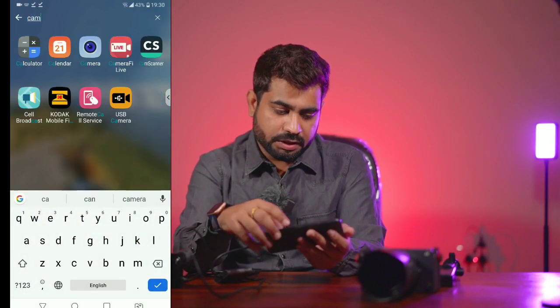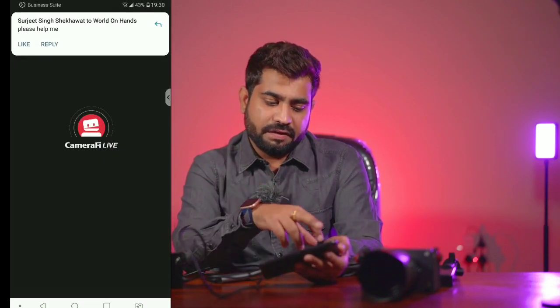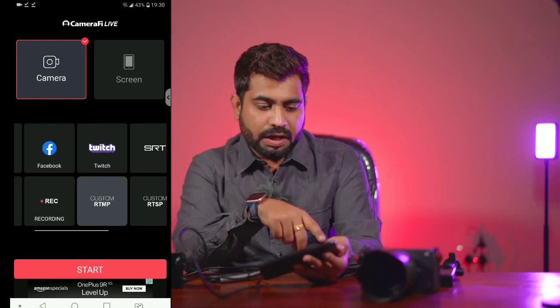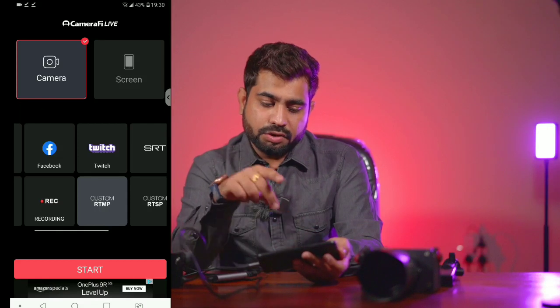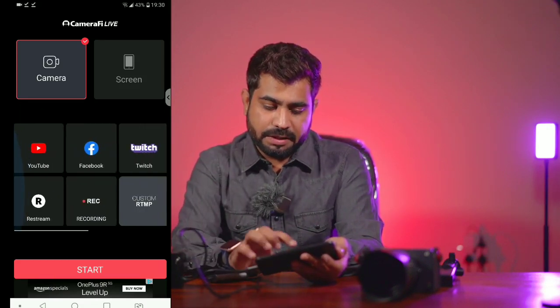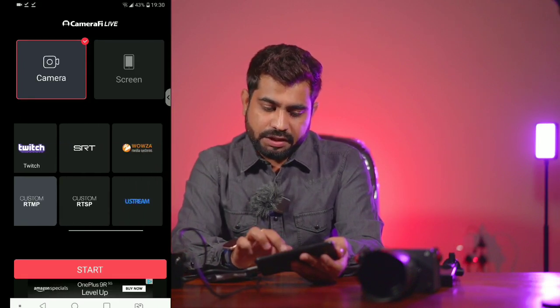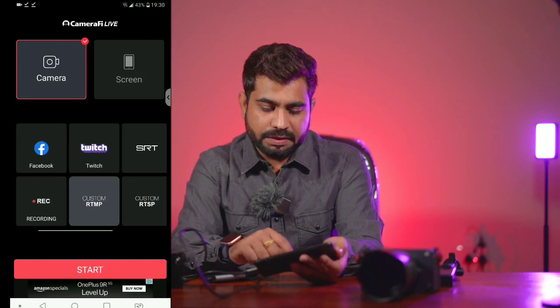Open the CameraFi application. Make sure your phone is connected to the internet — either mobile data or Wi-Fi. Once connected, you can see the application interface. It has options for Facebook, YouTube, Twitch, SRT, YStream, RTMP Streaming, and Custom RTMP Streaming. If you want to stream on Facebook, select Facebook; if you want to stream on YouTube, select YouTube.